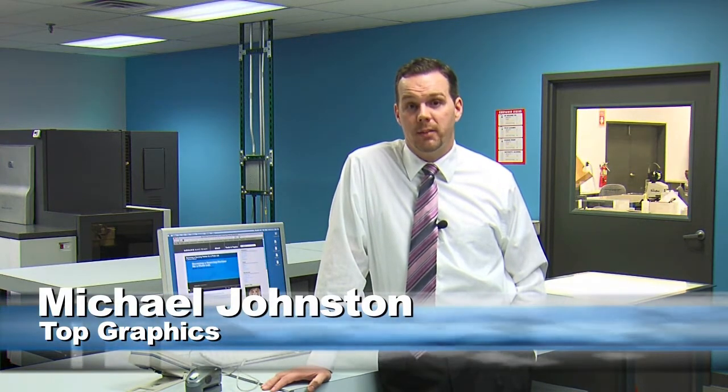Hi, I'm Michael Johnson from Top Graphics. Welcome to Mohawk Make Ready. Today we're going to talk about Mohawk's paper, the panoramic substrate.